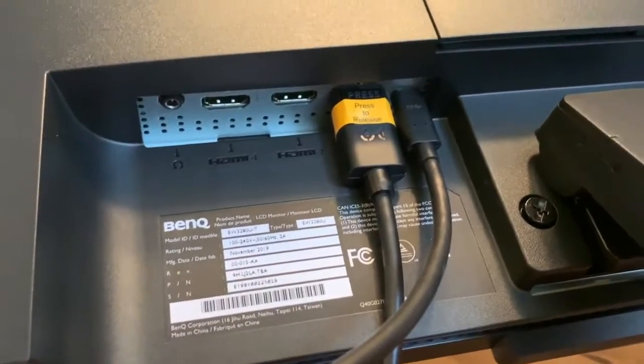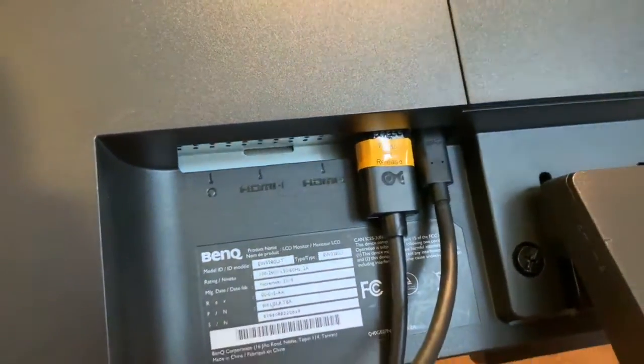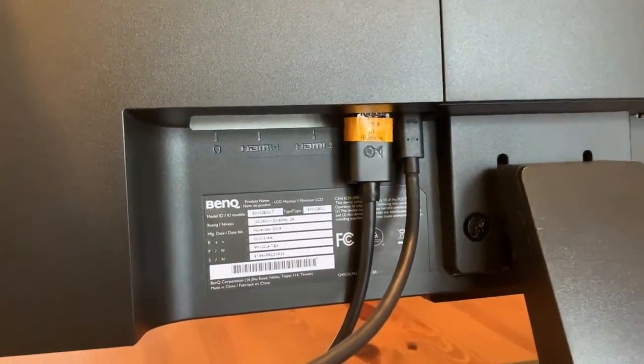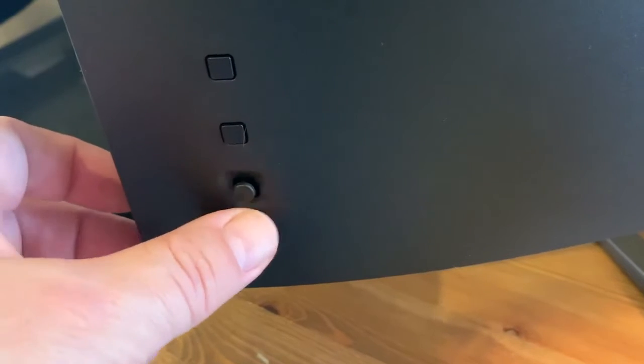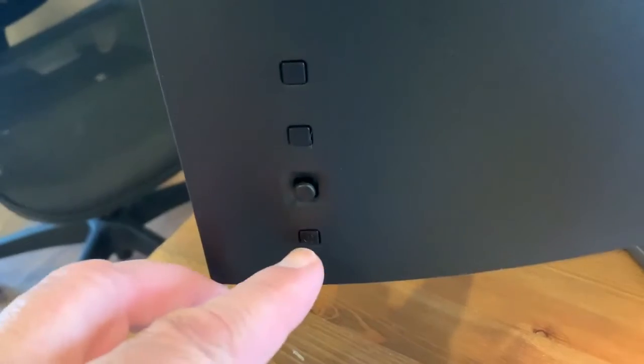In the back are a pair of HDMI ports plus USB-C, DisplayPort, and a headphone jack. There's a handy volume dial on the bottom of the monitor and controls in easy reach on the back, including a small joystick navigator to drill down into the menus.